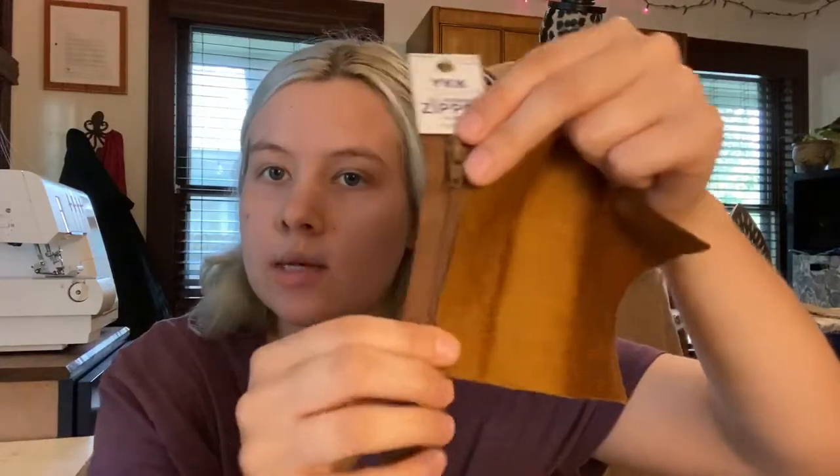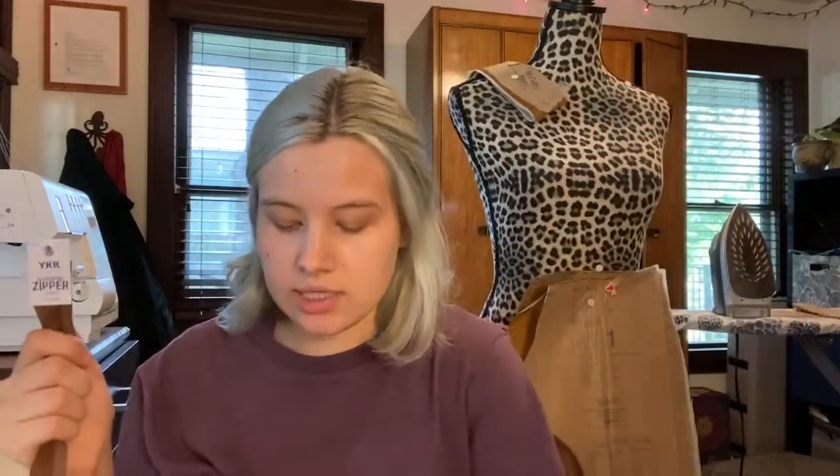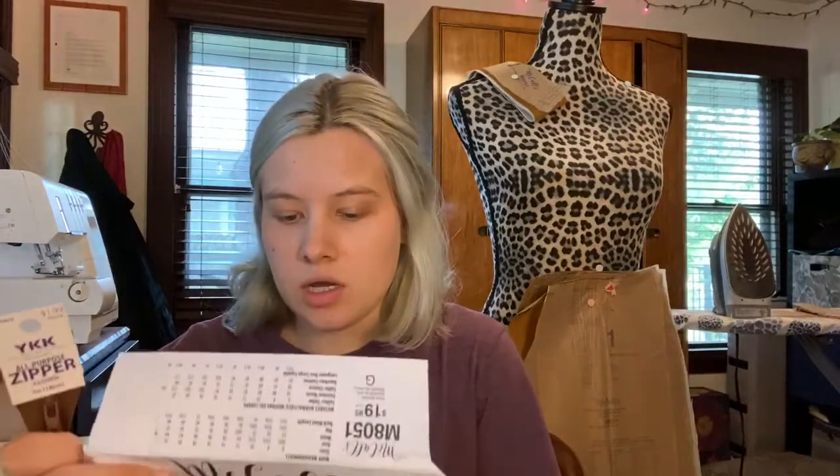I'm putting in a center back zipper, and it will be visible. This is the best seven-inch zipper I could find to match the color — this one is a little more orangey and the other is a little more dark, but they're pretty close. Ideally all you'd see would be the teeth of the zipper. The pattern calls for a normal all-purpose zipper, not an invisible zipper.